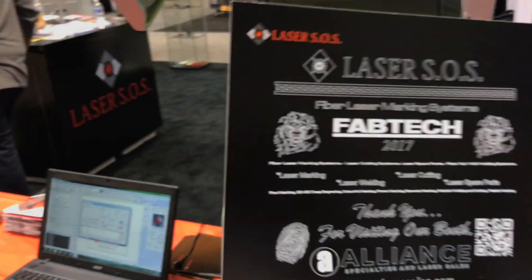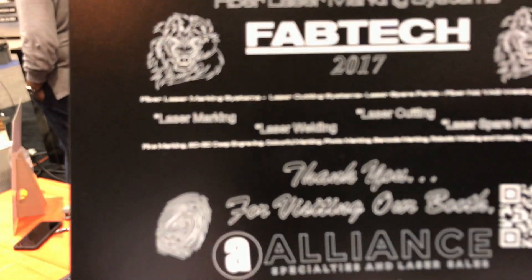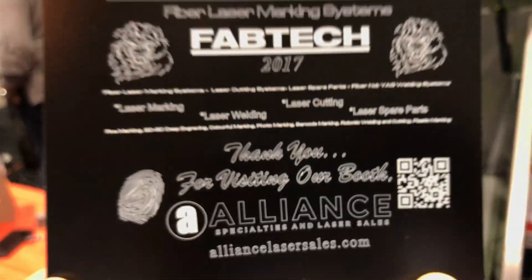Right here you can see all the fine print, workable QR codes, the logos are clean, there's no distortion. It's a perfect, perfect engraving.